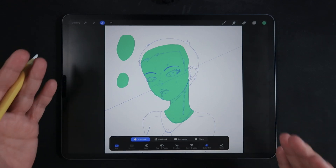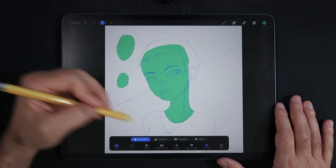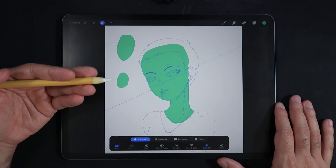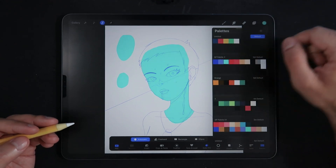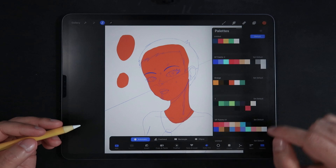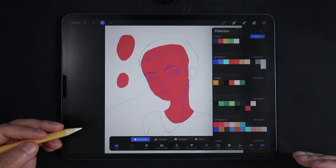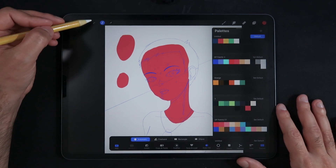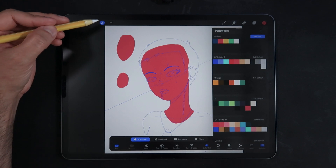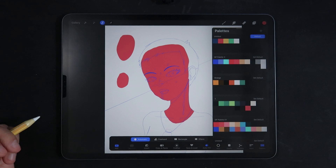I believe the Procreate team has streamlined a productive workflow where you can make selections, fill them with color, and also tweak colors — for example, choosing between multiple colors on your palette. It's actually much faster than going into the recolor option in the adjustments menu, because now everything stays within the selections menu.